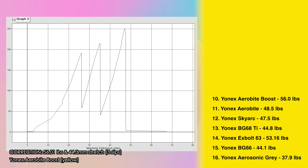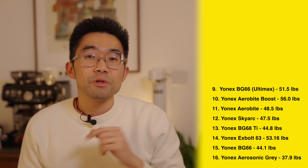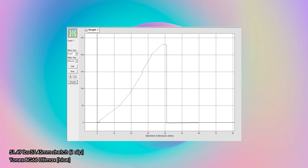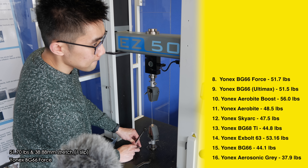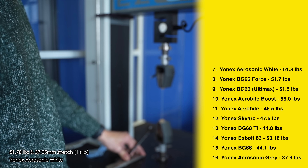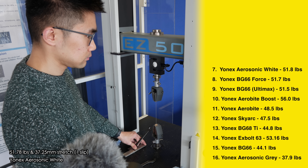We've now approached the 50s pounds in tension. In 10th place is the Yonex Aerobite Boost in yellow reaching 51.2 pounds before breaking. In 9th place is the Yonex BG66 Ultimax in blue which broke at 51.5 pounds, closely followed by the Yonex BG66 Force in 8th place at 51.7 pounds, and even more closely followed by the Yonex Aerobite Boost in blue which broke at 51.8 pounds, coming in at 7th place.